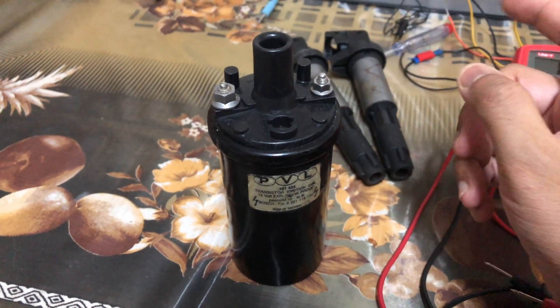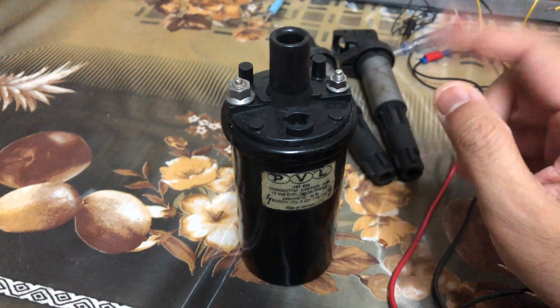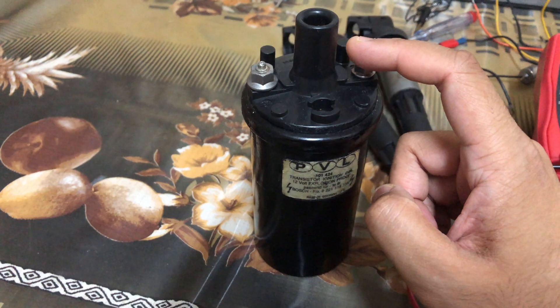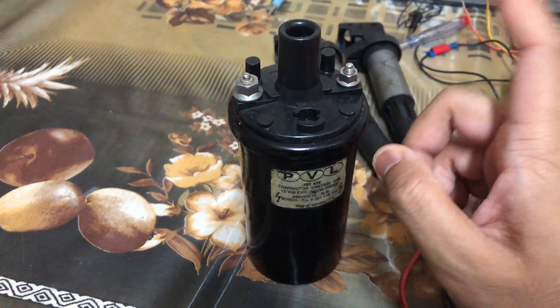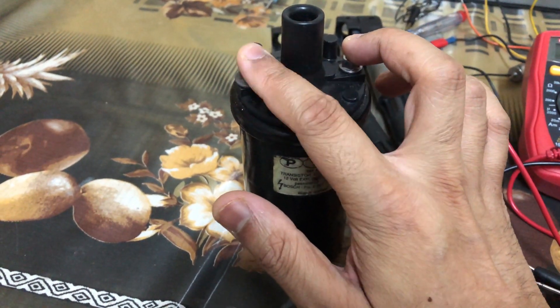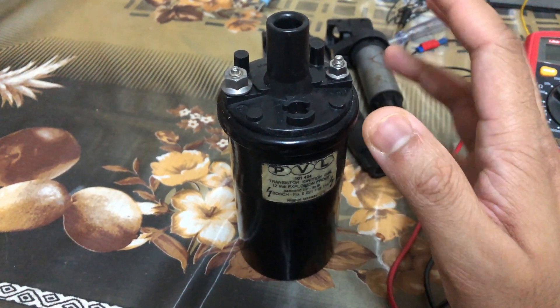Once the car is completely running, the circuit gets transferred and the current goes through the ballast resistor into the coil to prevent it from being damaged. Some of the older ones that do not use a ballast resistor may have a primary resistance of 3 to 3.5 ohms — those ones do not have the ballast resistor.